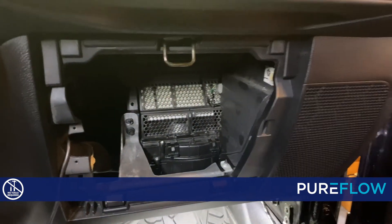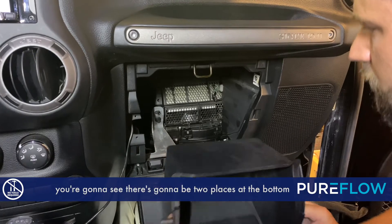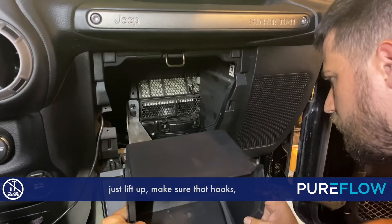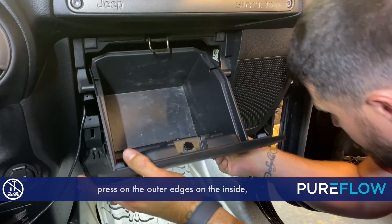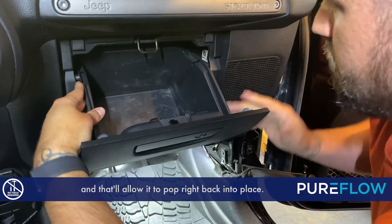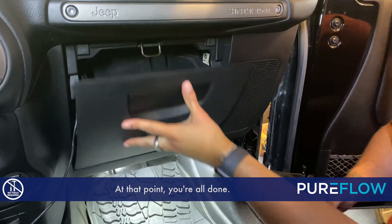Now we just need to get the glove box back in place. When you're putting the glove box on, you're gonna see there are two places at the bottom where you actually have to hook the glove box. Just lift up, make sure that hooks, and then push right up on the glove box, pressing on the outer edges on the inside, and that'll allow it to pop right back into place. Make sure it's good and secure — at that point you're all done.